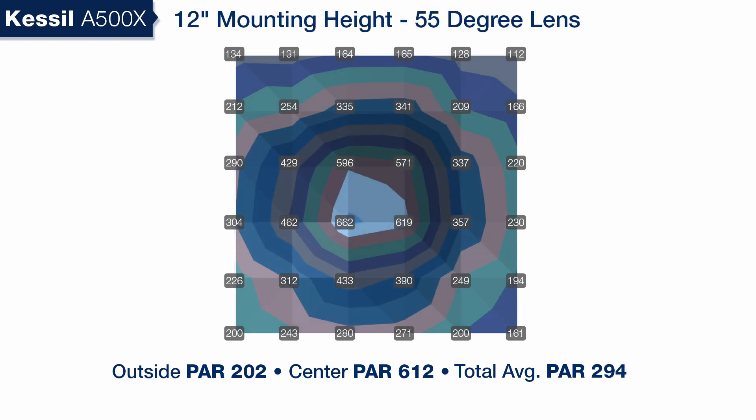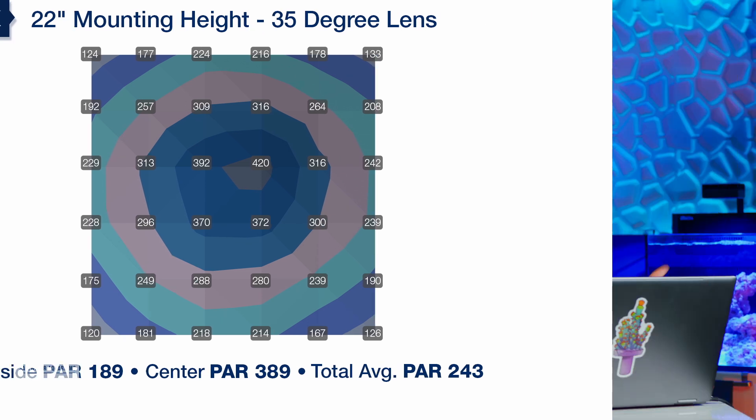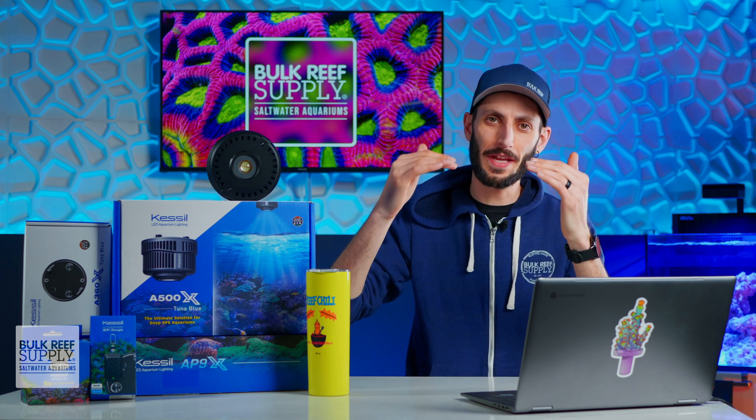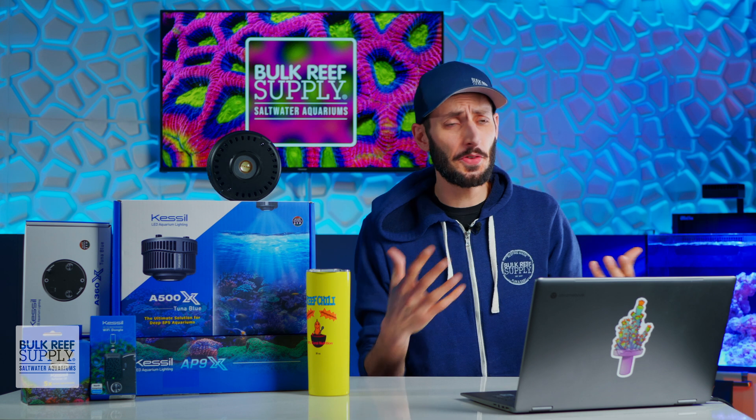If you add on the 55-degree reflector, it then changes to an optimal mounting height of 12 inches. And if you swap that out with the 35-degree reflector, that optimal mounting height goes all the way up to 22 inches off the surface of the water, which is pretty impressive and is a great solution for those who want extra clearance above the tank.